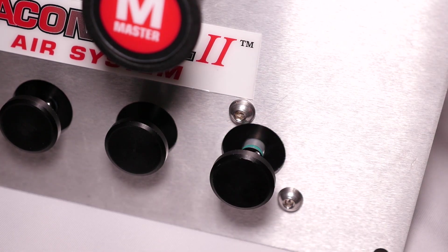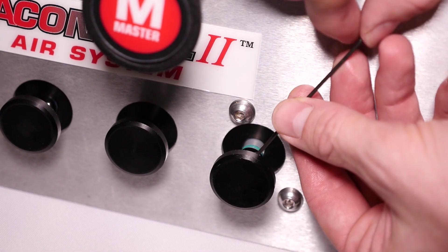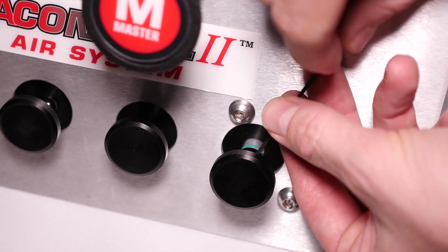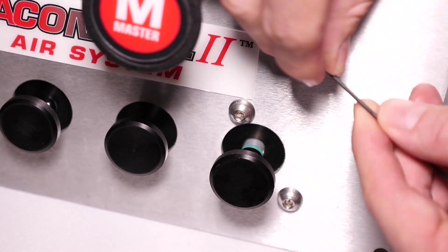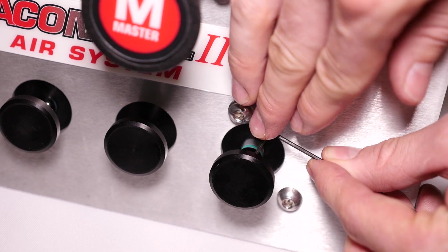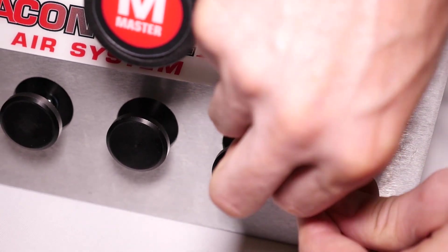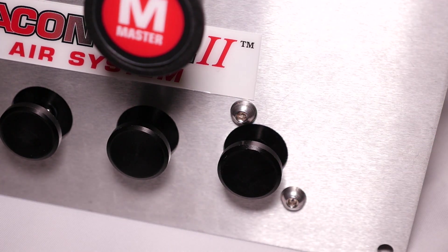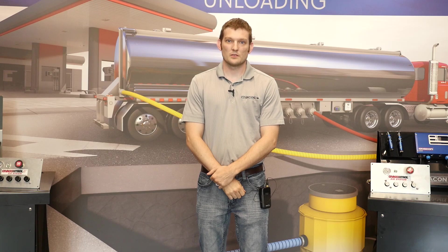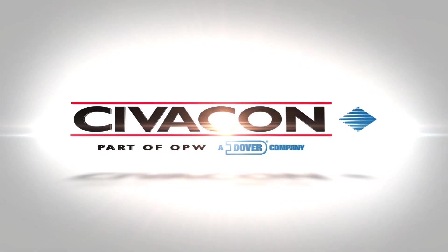You will turn it so you have access to your set screw. Take your 1/16th inch hex key and tighten. Now you are done with the reassembly. If you have any other questions, visit civicon.com or call our technical hotline. Thanks for watching.